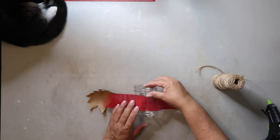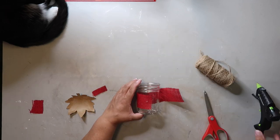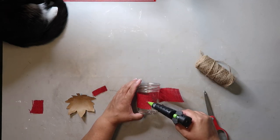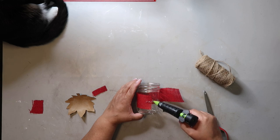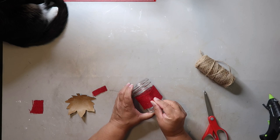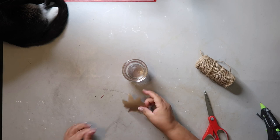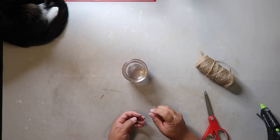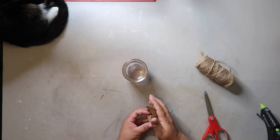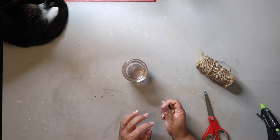Next I'm going to take the extra burlap I had left over from my apple wreath project and glue it around the center of the glass jar I'm using. I'm just using little dabs of glue because it is burlap and the glue will kind of seep through — I'm not trying to burn myself and you really don't need that much to keep it in place. Once we have that done, I'm going to gently crumple up the brown paper leaf to give it some more character and dimension.